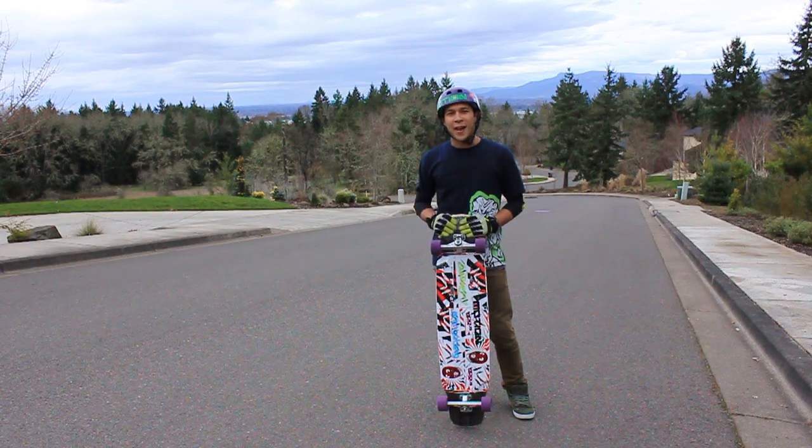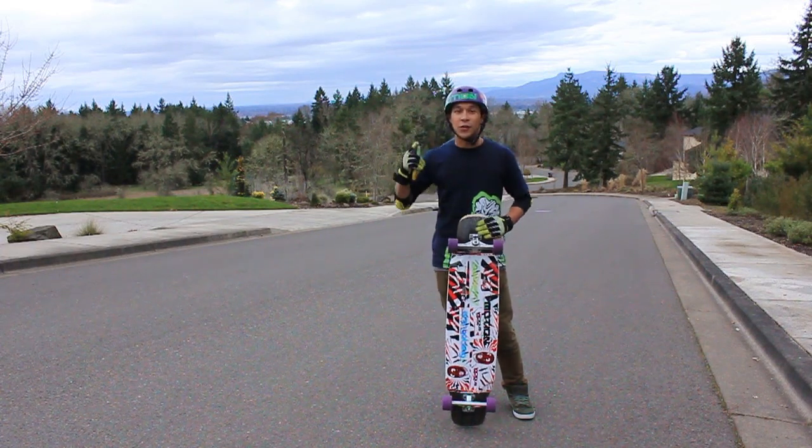What's up guys? My name is Ethan Kosher and I'm here today with Ross Director from Motion Board Shop to teach you how to do some fat and tough stuff.